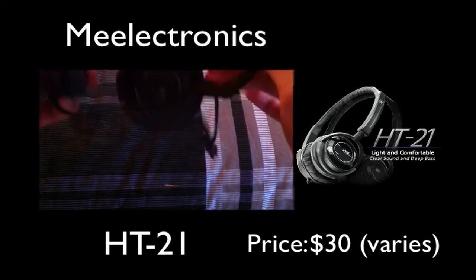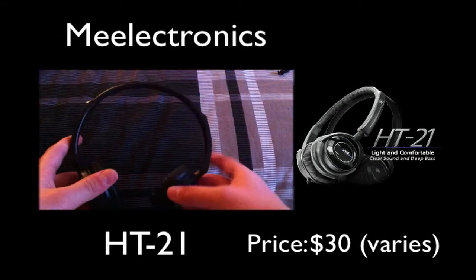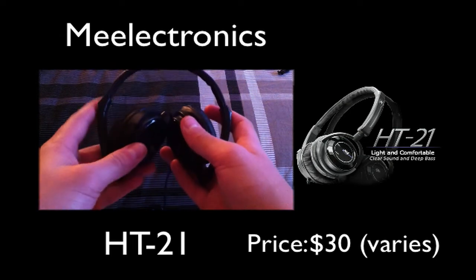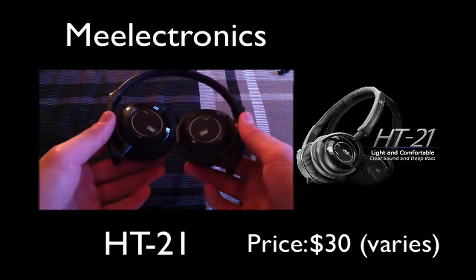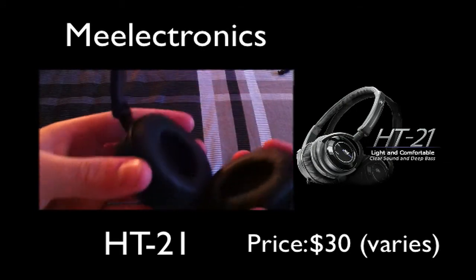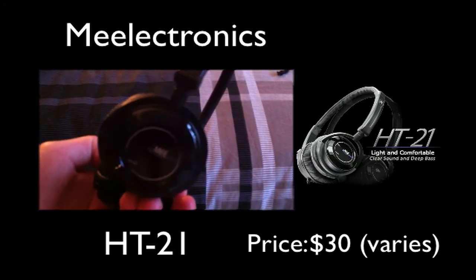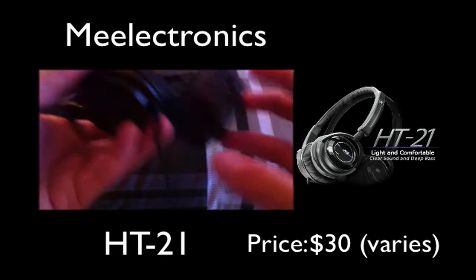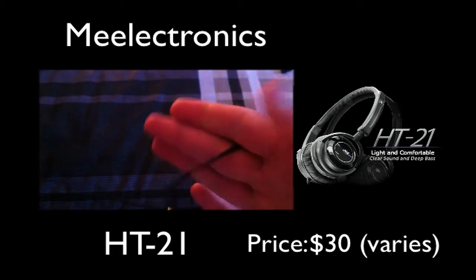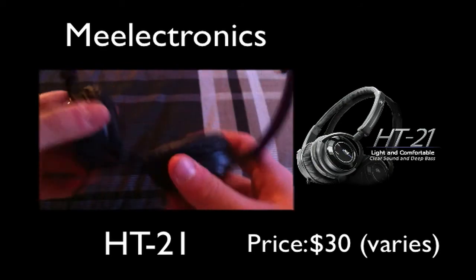These are portable too, which is another cool thing. So if you look, you can fold it up like this and fold it up like that, and then you're good to go because you can just put it back in the case. As you guys can see, here are the ear cups and stuff like that. It says Mielekronics, which is pretty cool. HT-21s — just a regular standard jack on the bottom, angled. And it looks pretty much like a long cord.